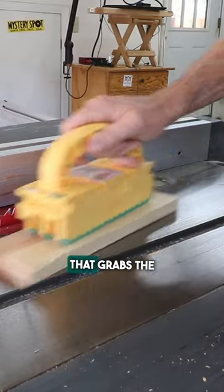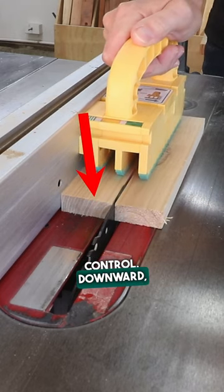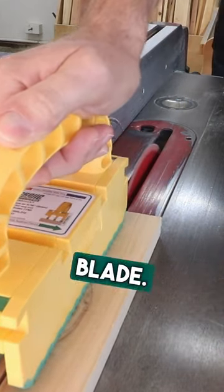Microjig Gripper is a far superior, much safer way to control a workpiece because of this green grippy stuff that grabs the wood. The gripper provides three directions of control: downward, inward, and forward — all the while acting like a mobile blade guard, keeping your fingers from the blade.